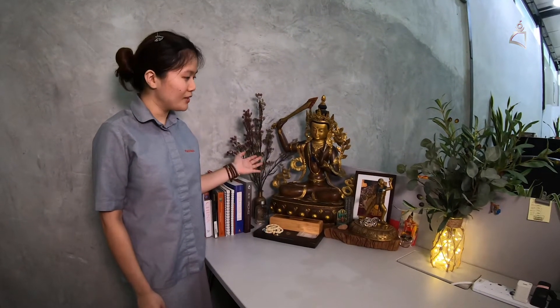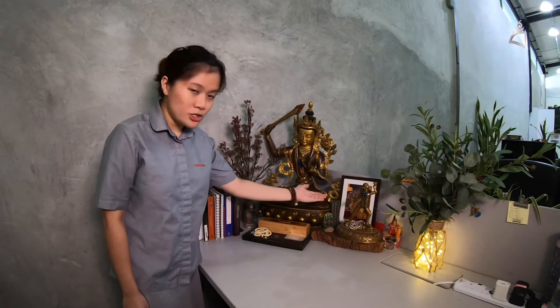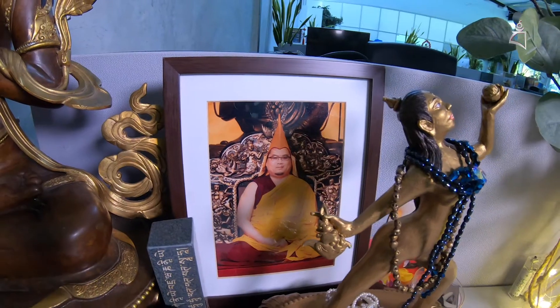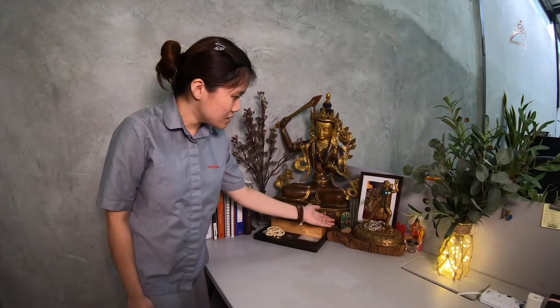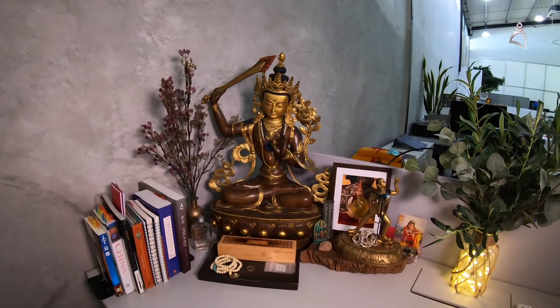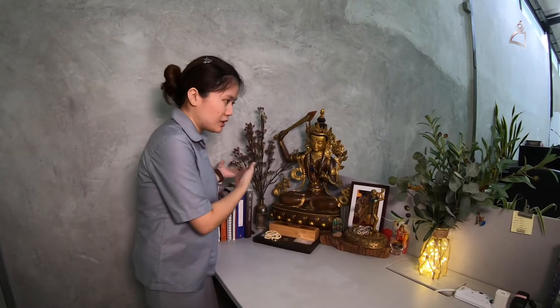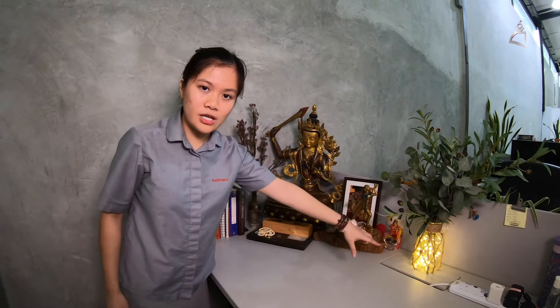You have here a very rustic altar, and of course you see a very huge Manjushri statue here, and a small Vajrayogini statue. And then you have a picture frame of Rinpoche, our guru, and some Tsatsa and of course a mantra stone. So this is a very rustic kind of design altar. And of course you have some fake plants as well, and also fairy lights to decorate the altar to make it more beautiful. So this is one of the examples of how you can set up your altar at home or in your office.